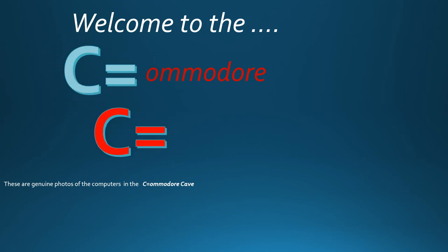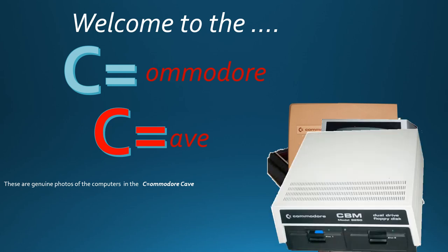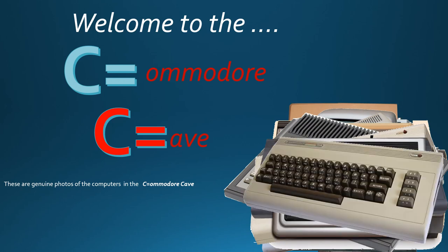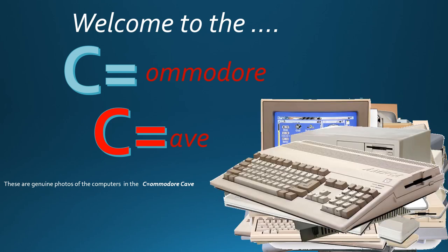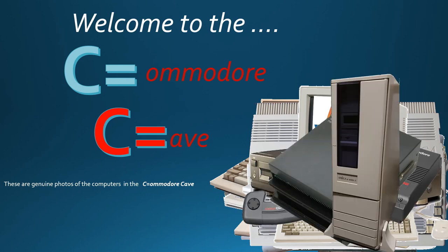In a world of fun, democracy, and ever-changing views and computer terminology, Commodore is used. Are you keeping up with the Commodore? Because the Commodore is keeping up with you.